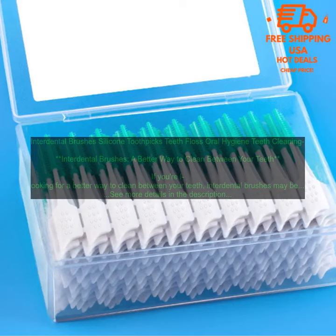Interdental brushes are a great way to improve your oral hygiene and prevent gum disease. They're affordable, effective, and easy to use. Give them a try today.